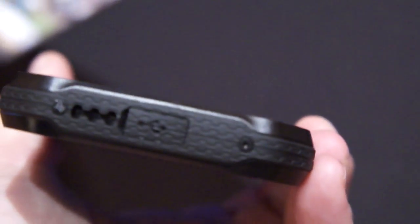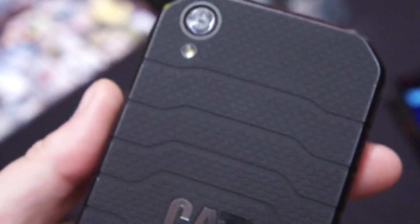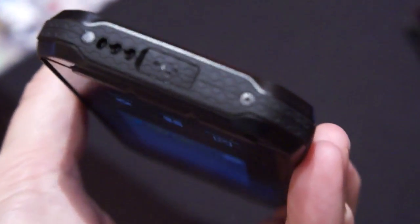Here's the CAT logo, and there's a little flap door here with a micro USB connector. This phone has a 5000mAh battery.